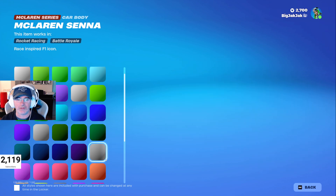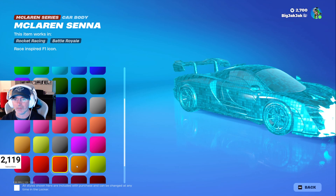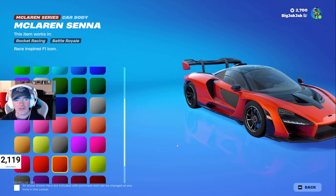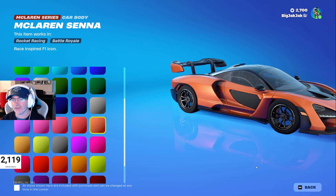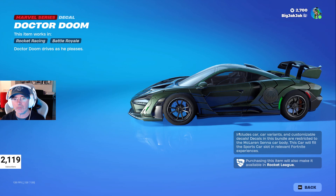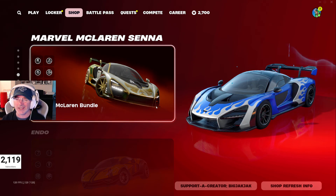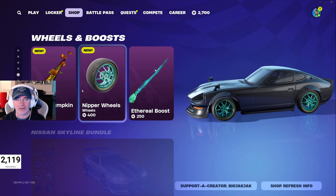The Marvel McLaren Senna car is so good — Senna was one of my favorite F1 drivers, probably my all-time favorite. I'd do it in whatever color is closest to his color scheme back in the day — this orange might actually be the closest. There are a bunch of different wheel choices as well. It's 2800 V-Bucks, kind of expensive for a car, but really cool.